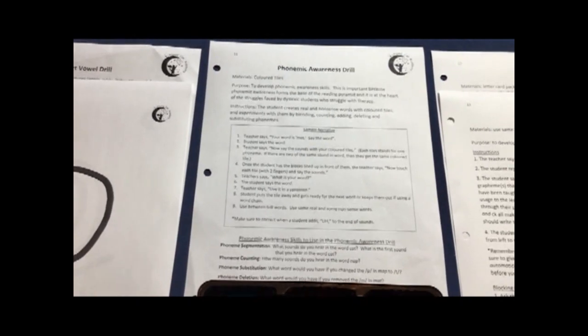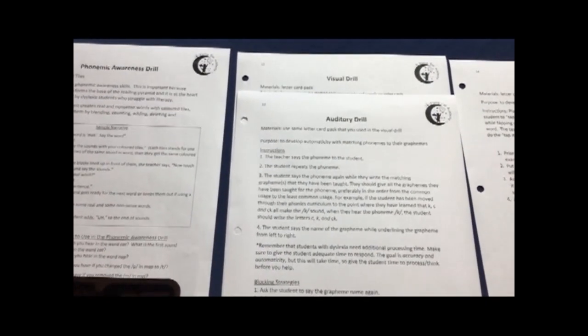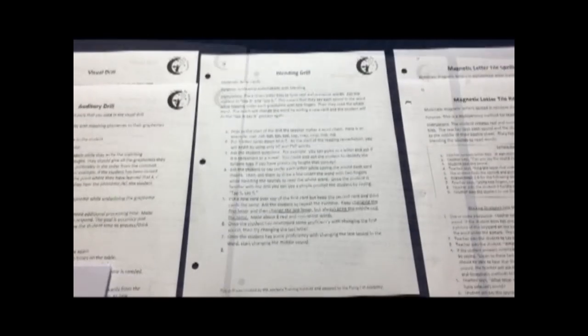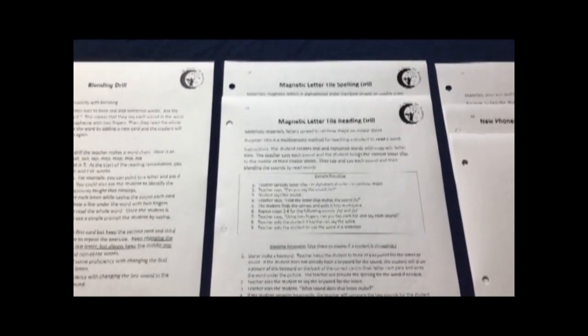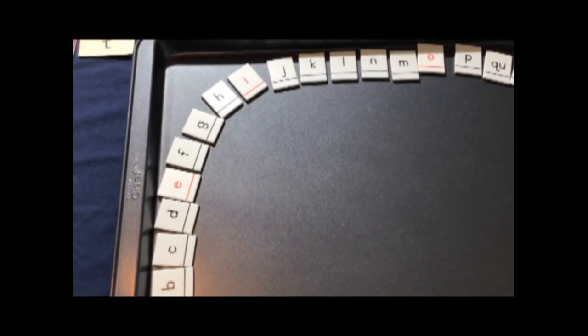For the phonemic awareness drill you'll need the instruction sheet and whatever tiles you're using. For the visual drill and auditory drill you are going to have a card pack, and once the sounds are mastered you will take them out of the card pack, then the blending drill. You'll have the paper letter tiles all set up in advance so you can move them one by one. For the magnetic letter tile spelling drill and reading drill, this is where you use the cookie sheet on which there are magnetic letter tiles spread in a rainbow shape.